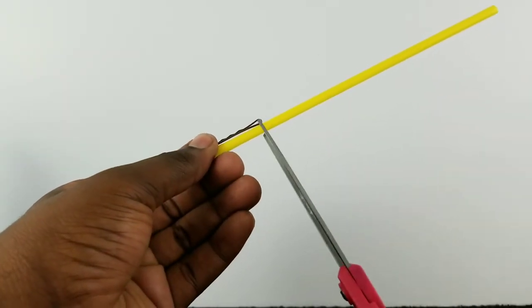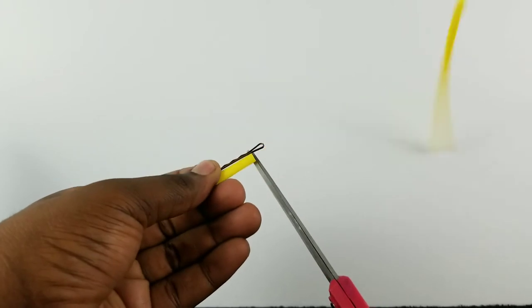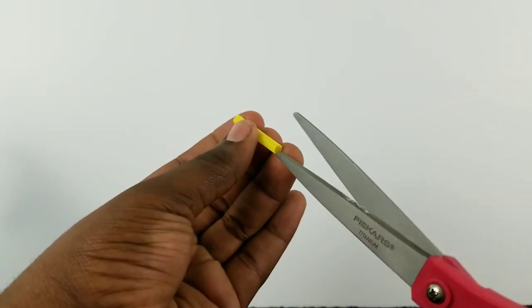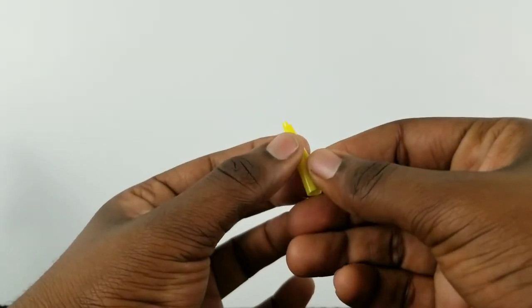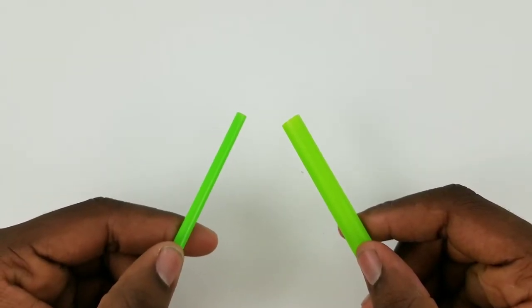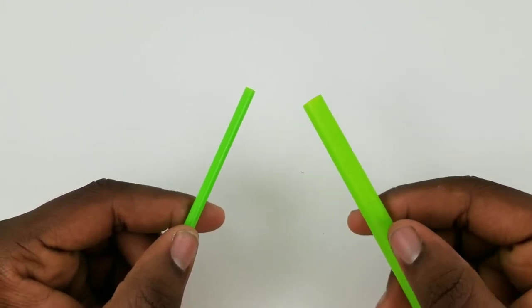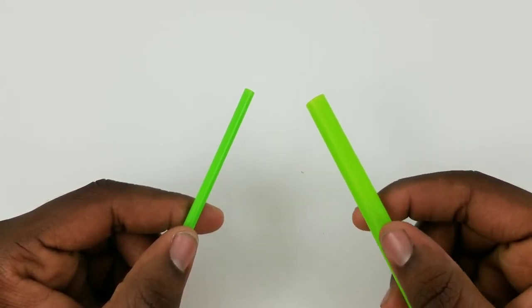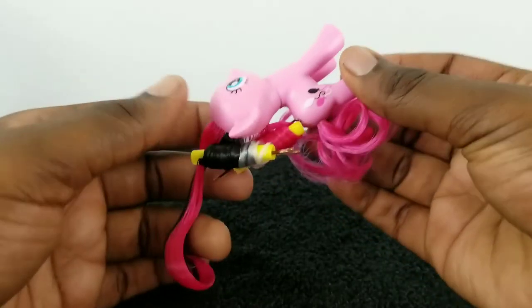Now to make our curlers, I'm going to take a straw and cut it just short of a hairpin. I repeat to make two, but for one I'm going to take my scissors, insert it inside one hole, then cut alongside to open up the straw. I'm going to be using two different types of straws: a regular drink straw for the three-inch regular ponies, and a milkshake straw for the fashion style size ponies.